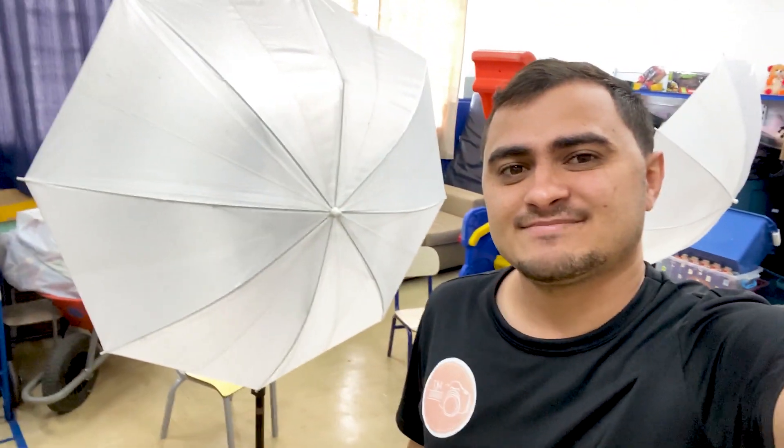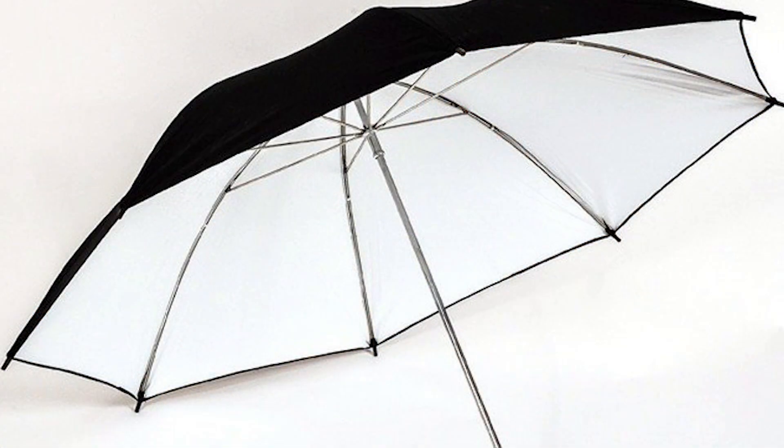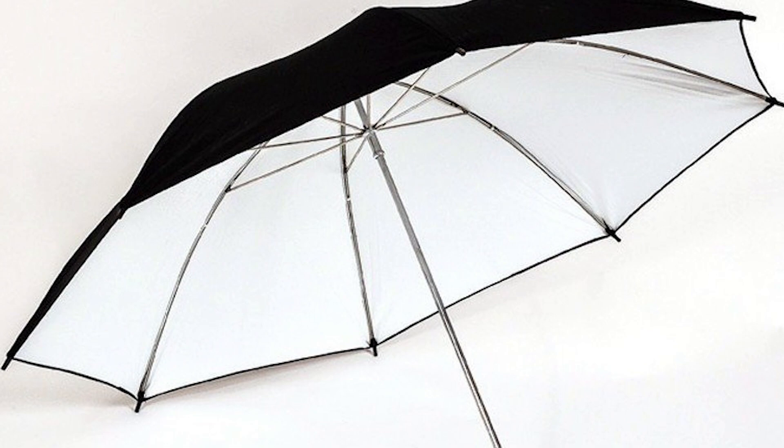A gente usa duas sombrinhas difusoras. Tem a sombrinha refletora, que é o contrário — a sombrinha fica para o lado de lá e o flash joga na sombrinha e reflete. Mas a gente usa a difusora.